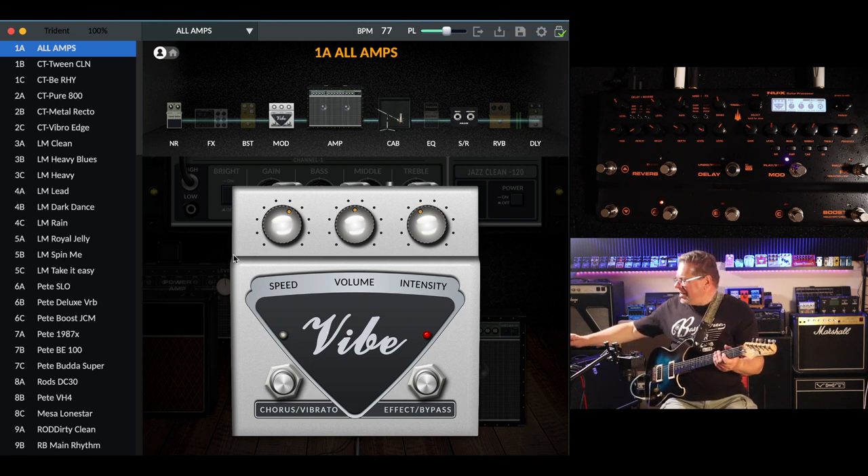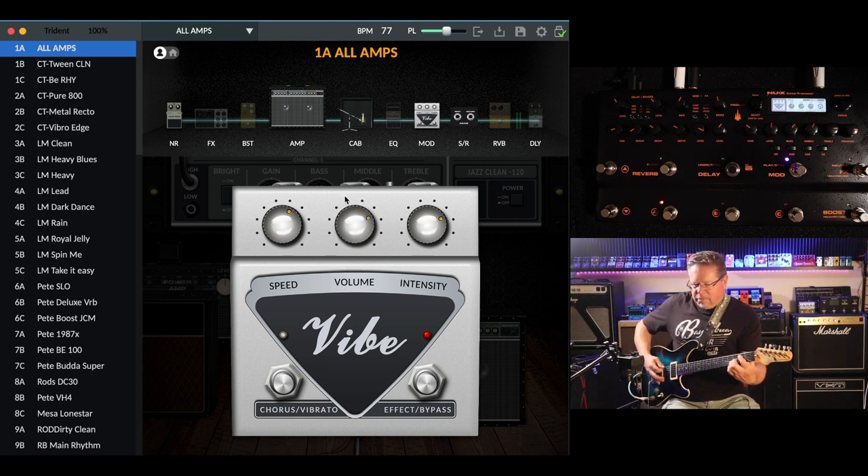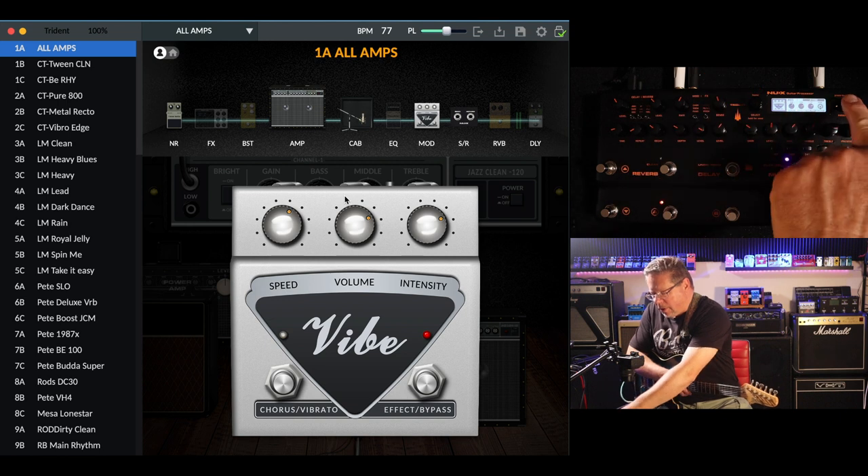Let's see how that sounds after the amp... Whack the intensity up and the volume — quite a bit of wobble.